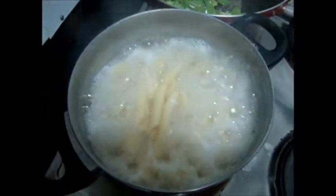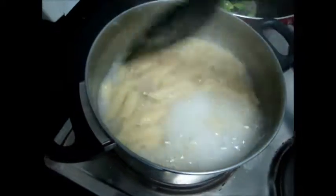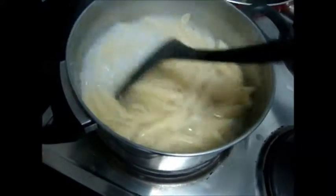Now the pasta is boiled enough. We need to drain the excess water. Make sure the pasta is not sticking.